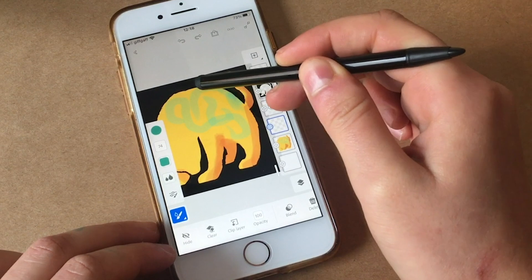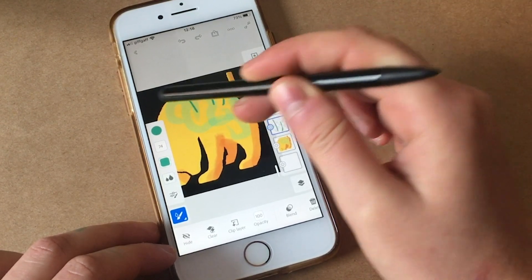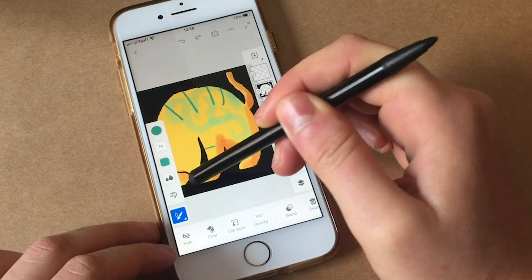Also, the watercolour brushes do interact with the pixel brushes in the same way. It's really fun and good to use.